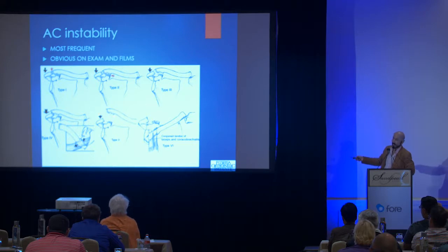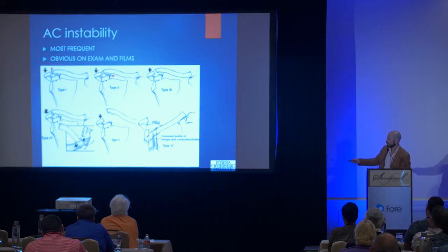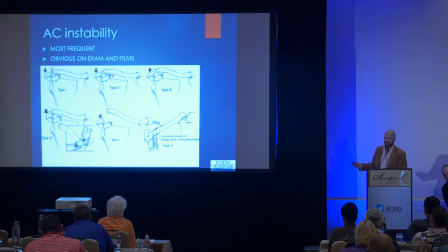So the difference between type three and type five is the amount of displacement — type three is about 100% spring-up, and type five is at least 300% usually. These rare dislocations, type four and six, I've never encountered them personally — they're described in books. In type four, the clavicle dislocates straight posteriorly; you may miss it on the AP view because it looks relatively normal, but on the axillary view the clavicle will be dislocated posteriorly into the trapezius. Type six — the clavicle can come to lie underneath the coracoid. Very violent injuries.